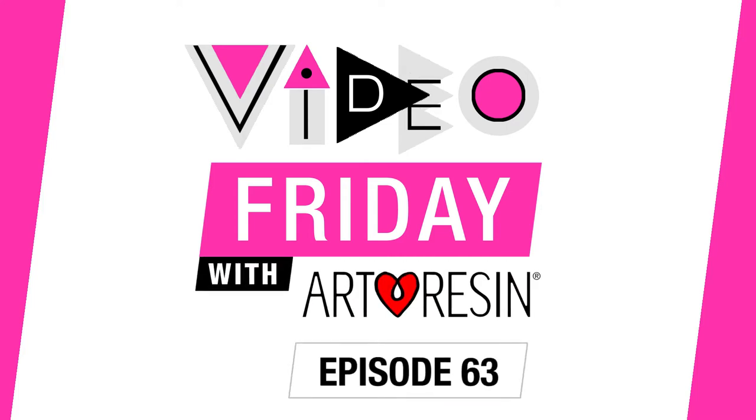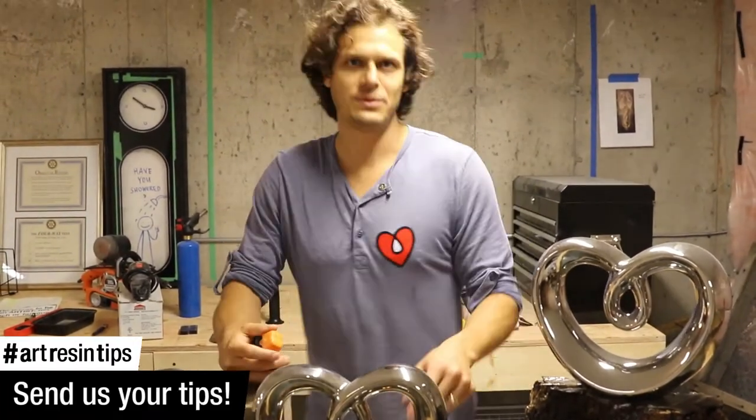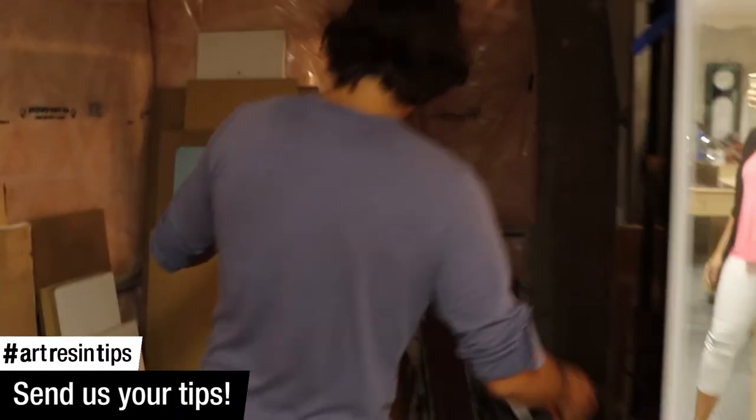Fanny O'Brien here for Wichita's Art Resin! Today we're going to talk about wood and coating it with epoxy resin. Come over here in the basement at the new Art Resin Studio in Waterdam — we have this corner where we're drying wood.